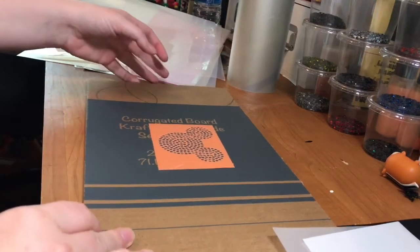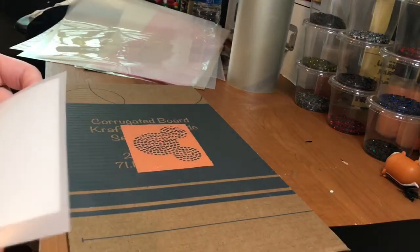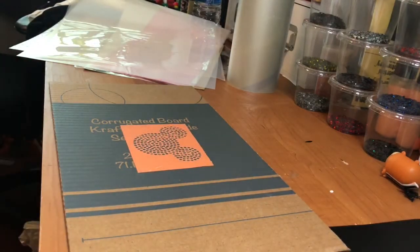Hey guys, today I'm going to actually make a rhinestone decal. I'm going to use the hotfix stones like I did in my last video, but I'm going to turn them into an adhesive decal.